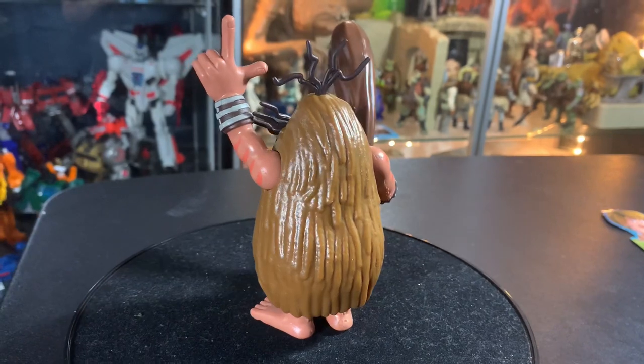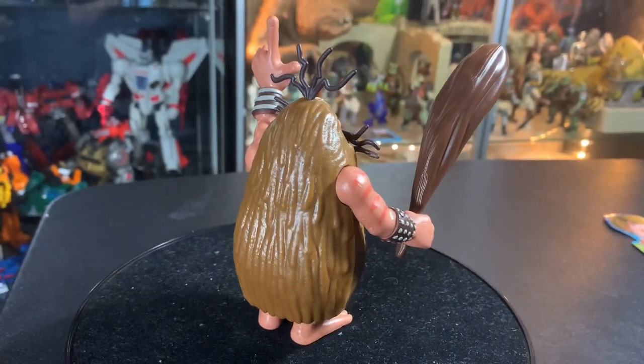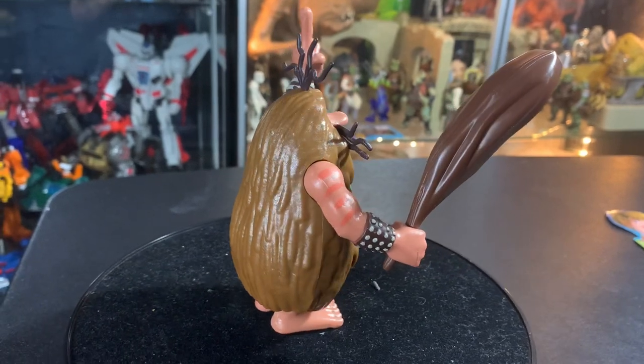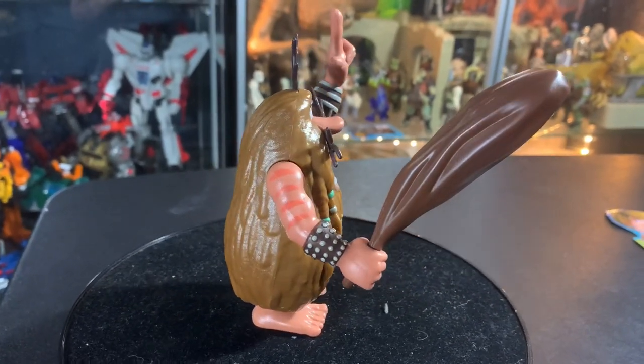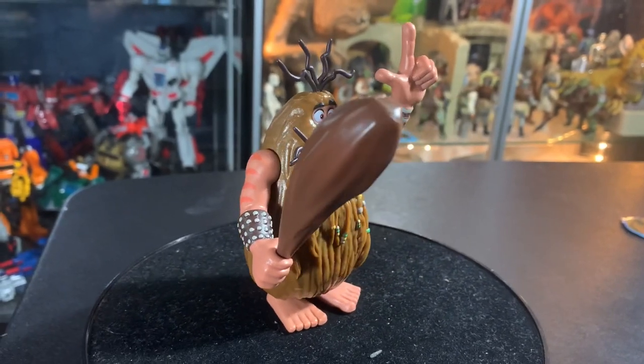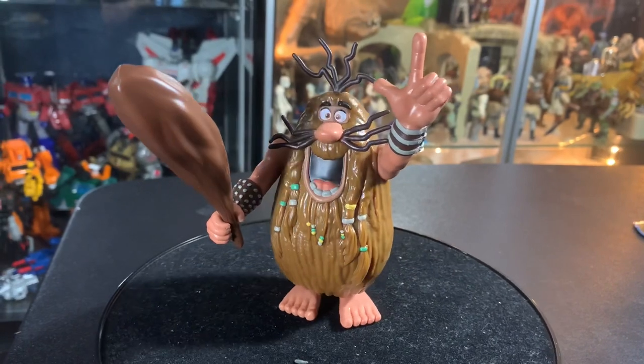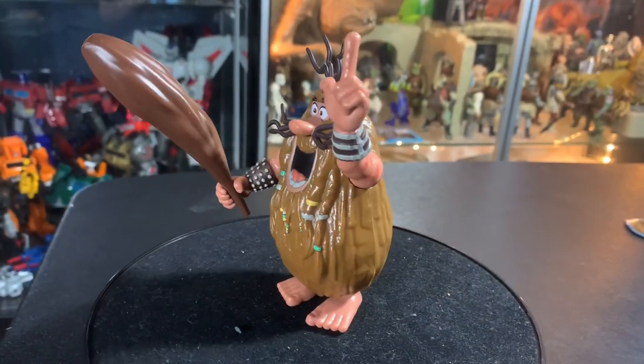Nice Captain Caveman figure — I mean, what else could you do with him? He's Captain Caveman, he's just a big ball of hair. But man, I really hope since they're traveling around with adventures of other Hanna-Barbera characters, I really hope that we get to see Thundar the Barbarian — Gleep and Gloop — make all those guys.